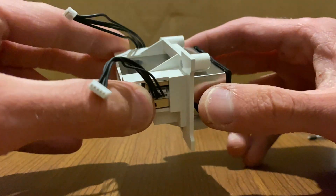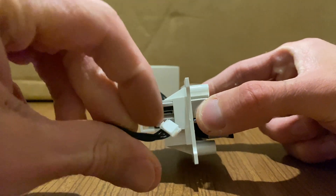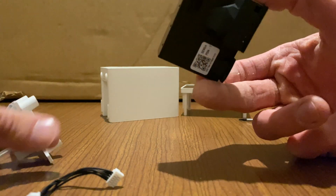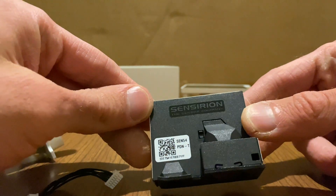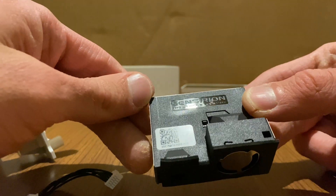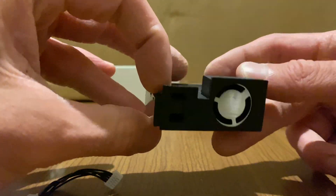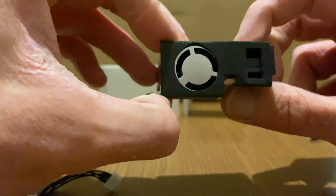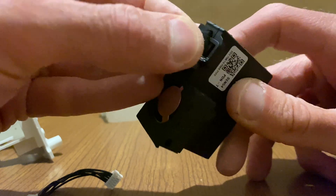The shielded can conveniently slides out after removing this connector — nice clip. There we go: SEN54 from Sensirion, the sensor company. This is totally different from what they did with the Vindrichtning, completely different.